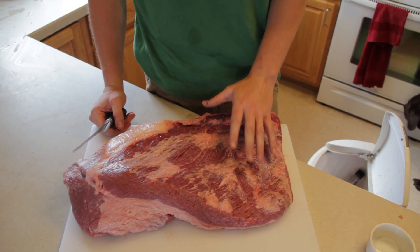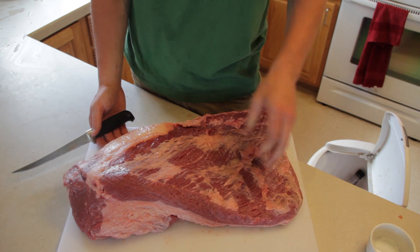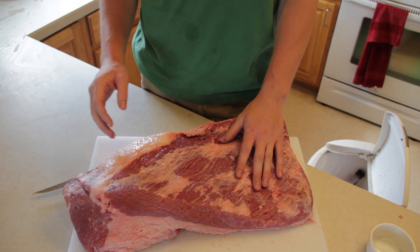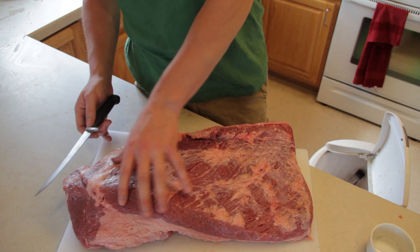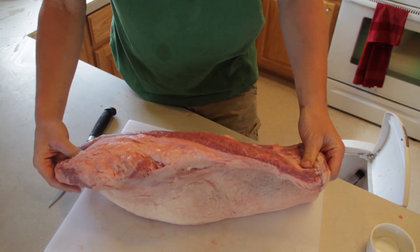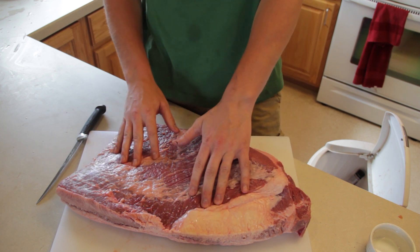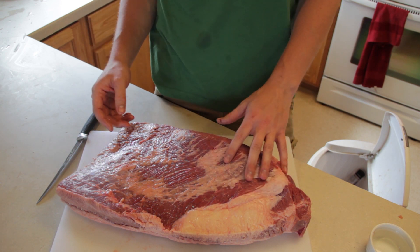We got the brisket out of the packaging, rinsed off with water, patted down and dry with some paper towels. Now there are two pieces of meat in the brisket. The long part is called the flat; this piece that sticks up is called the point. Some people will cut the flat off the point and do those separately. Right here you can see a line of fat — there's no actual muscle connecting the flat from the point, it's just fat. You can trim this down a lot or not at all. Today we're going to do a medium trim, and there's a lot of silver skin on here too. This is a choice brisket, not prime or Wagyu, but it is better than select.